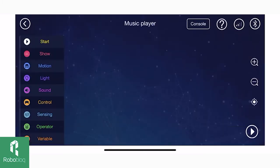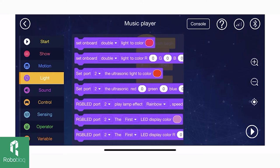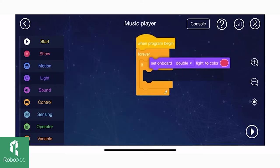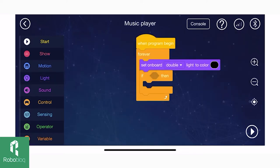Start by using the 'when program began' block and find the forever loop block in the control section. Also find the if-and-then conditional statement block in the control section. First, let's set our onboard light to the color black, because at the very beginning we don't want any light to show.